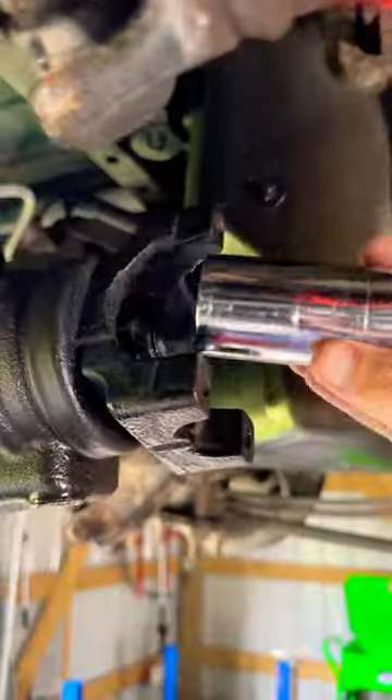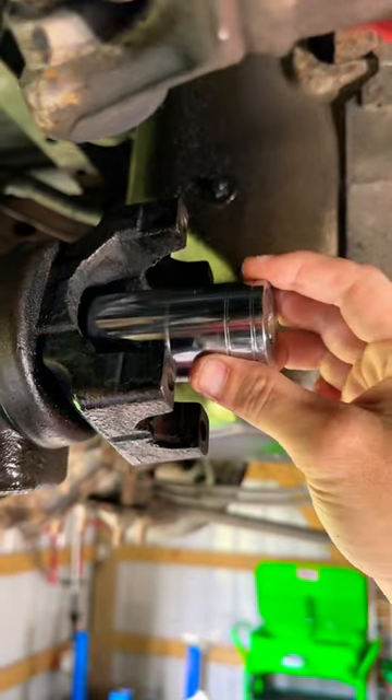Wow, look at all that scraping. Hey, what's up guys? Today we're working on a rear differential. Customer stated it made some grinding noises.